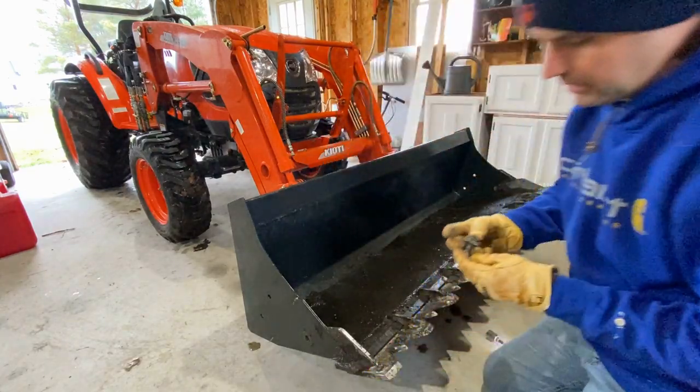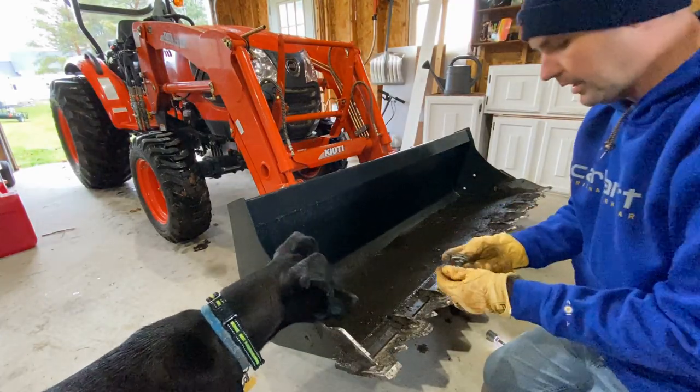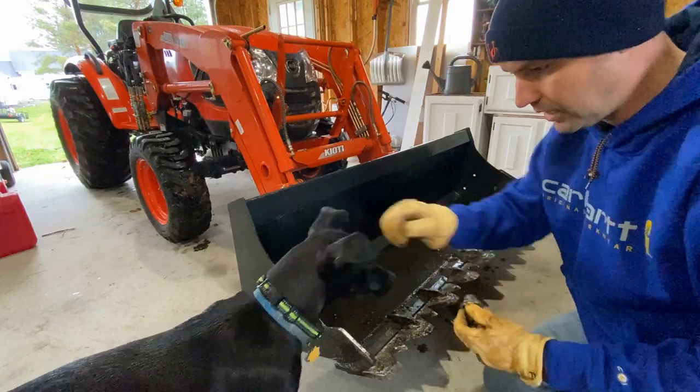Two washers, one lock washer, and one nut. We'll put this back on the tooth bar once we get it off the tractor so we don't lose it for next spring. Thanks Toby, appreciate the help buddy.